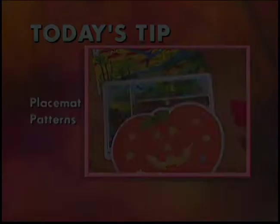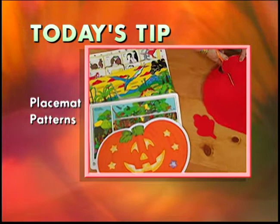Coming up next, Juliana will be here with twisted and curled wire. Need a new use for your old foam-backed placemats? Use them to create pattern pieces and templates for your favorite crafts.